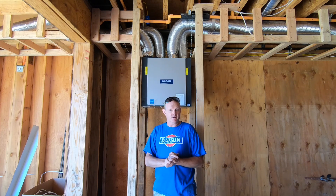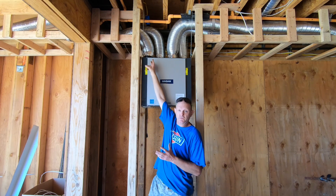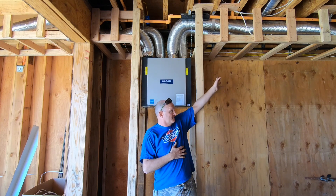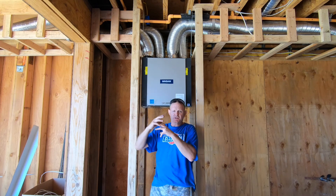I have here a Browne ventilation system, and this works a little bit different than probably what you're used to. The way this thing works, it's got two lines coming in and two lines on the other side — one of each goes out and one of each comes in. What it does is it pulls air out of the house, blows it out, and brings fresh air in.